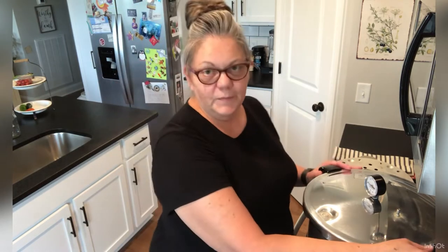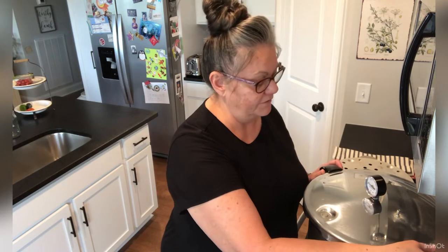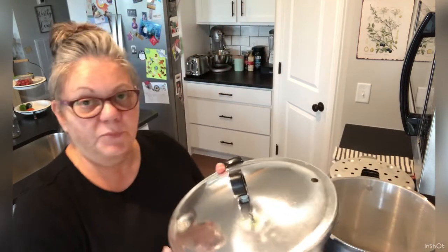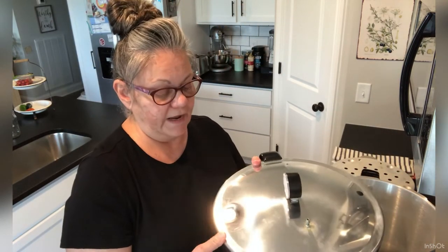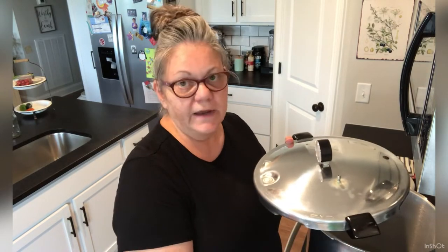All right friends, let's just get started. I'm going to show you a little bit about the pressure canner before I actually get my food in there and my jars filled and put in there. I'm using the Presto 23 quart pressure canner — it's a pretty common pressure canner. I cook on a flat top surface so I cannot use an All-American. Sure wish I could but they're just way too heavy. You want to make sure if you have a flat top that you check with your manufacturer to see if you can pressure can on it.